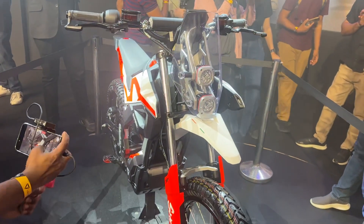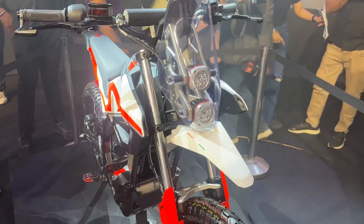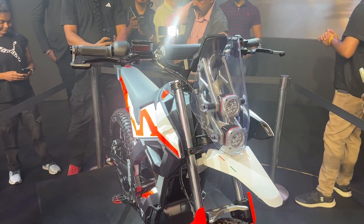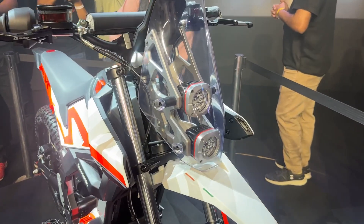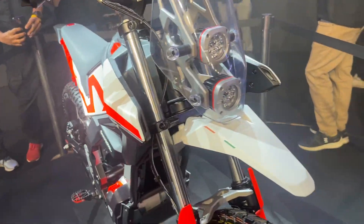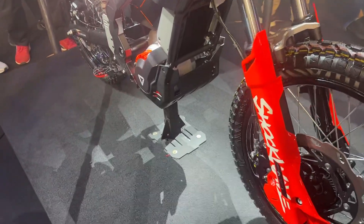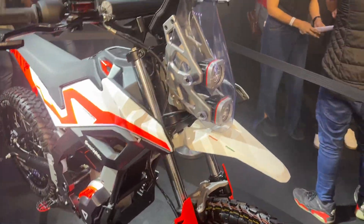This is what it would look like when it goes into production — this is a prototype, not fully production spec, but we can get a fair idea of the final motorcycle. Up front you get these headlamps; the production ones will have a proper set of headlamps. You get a 19-inch front wheel with 200mm suspension travel, and there's plenty of ground clearance visible here.